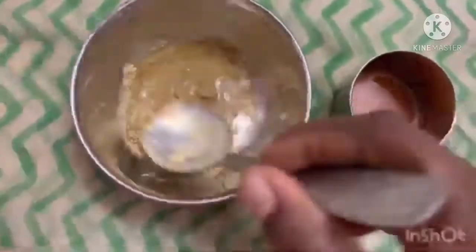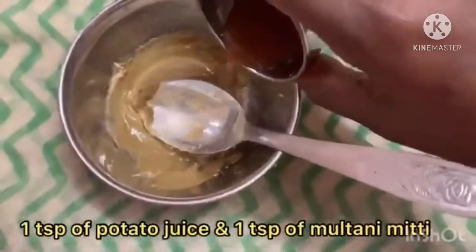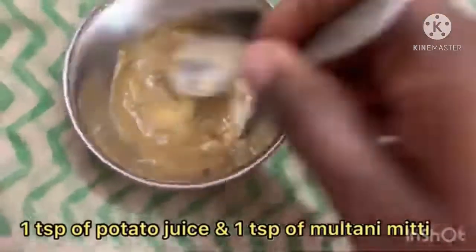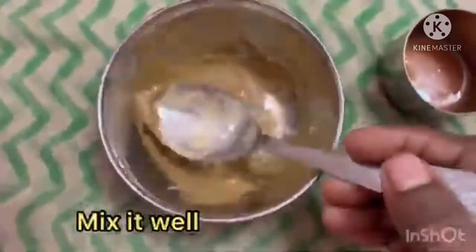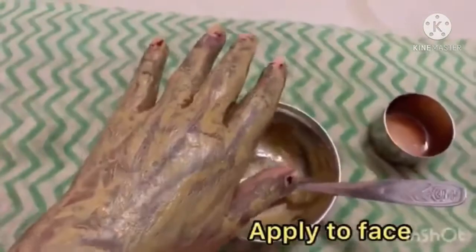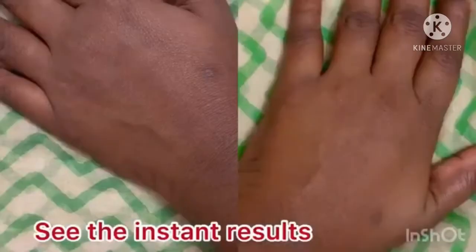Use 1 tablespoon of potato juice and 1 tablespoon of olive oil. Mix it together and apply it to the skin. Apply it to the skin and leave it on. I hope you enjoyed this video.